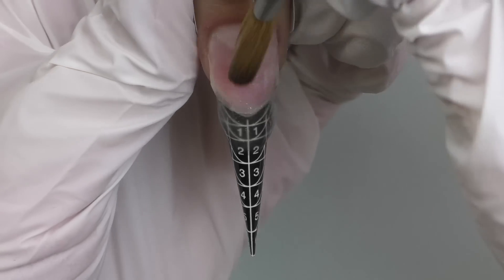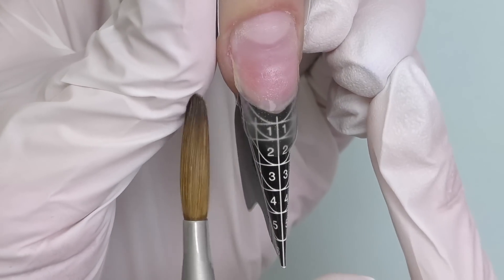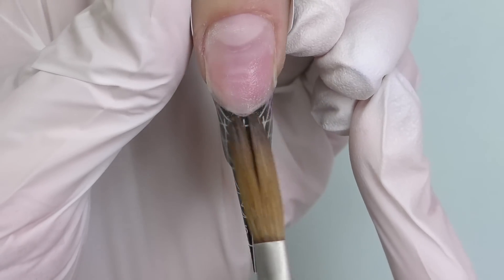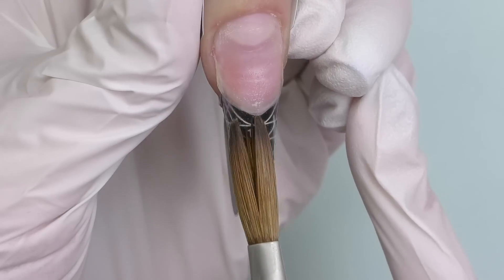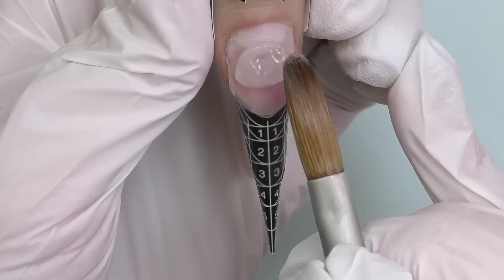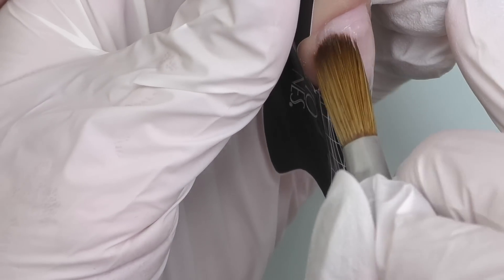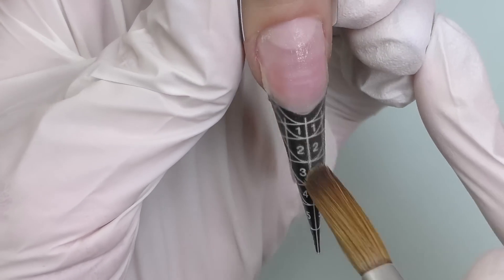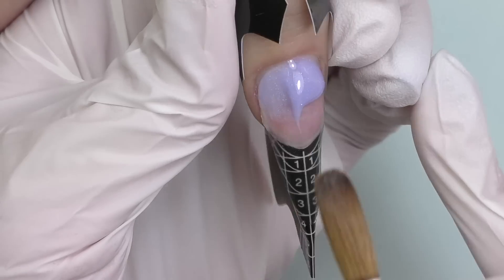Let's do extensions. First I'm going to build the foundation using a clear powder — we decided to do almond shape today, so this foundation determines the shape and length. Some color powders are not recommended to be applied directly on the nail because the nail may absorb some colors. Also, if your client wishes to change the color later, having a clear foundation is ideal. Clear product usually has better adhesion with the nail.